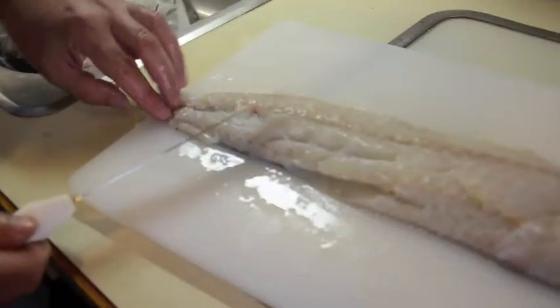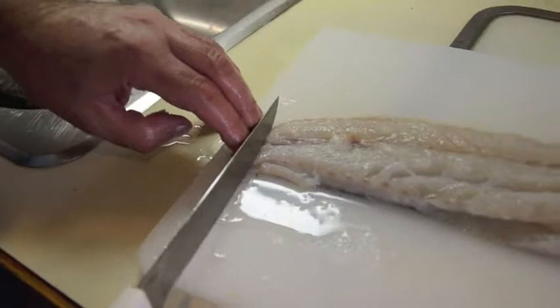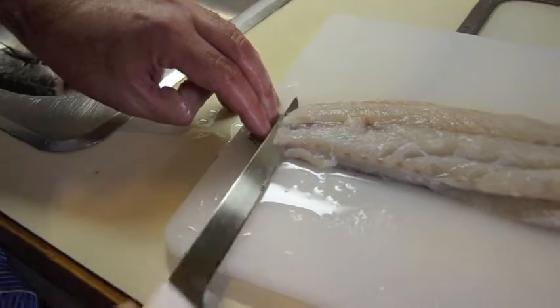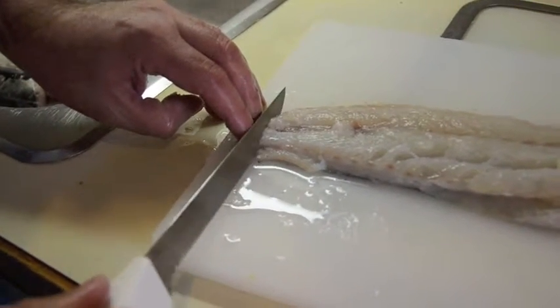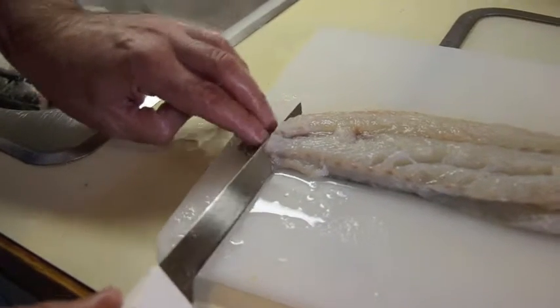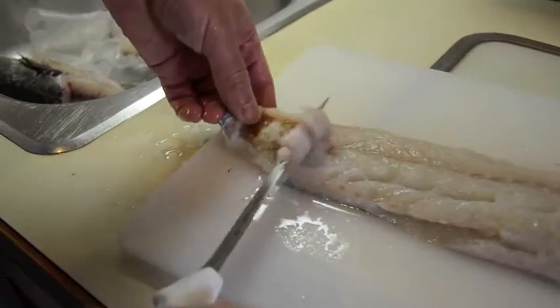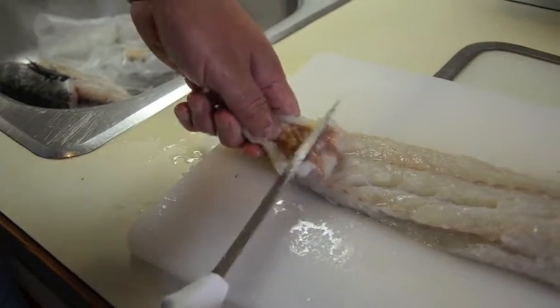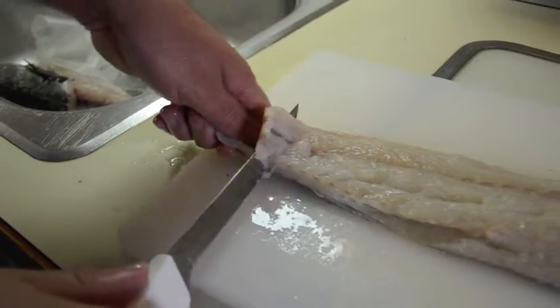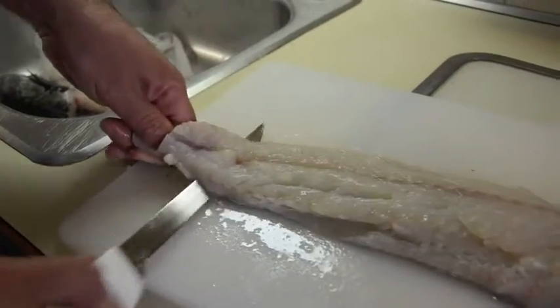You want to basically pinch down on the end of the fish. Start up about half an inch or so. Start to go down just until, and turn the knife — go straight down. Right when you start to hit the skin, turn the knife and start facing forward. And then you're going to get that flap like that. Grab on the skin and basically pull this way as you're pushing against the skin and moving your way towards the front of the fillet.